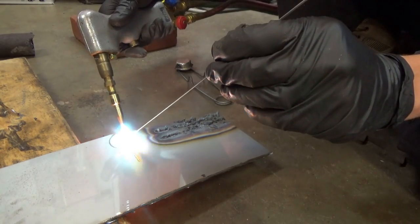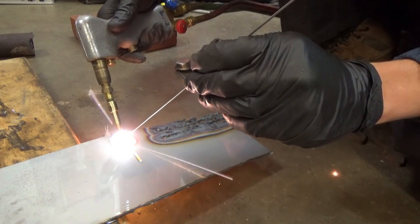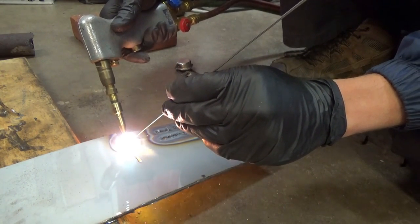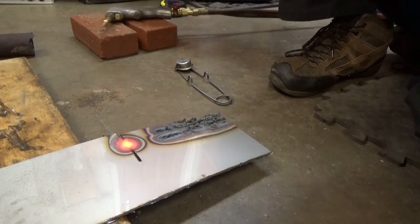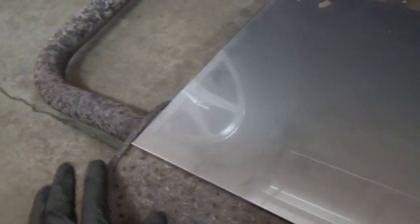That works pretty nicely! I'm going to practice a little more, and then we'll start welding this sheet to each side of the muffler. We'll start on the flat side, weld it, and start covering it around — see how that goes.